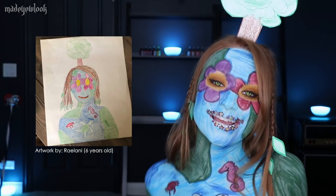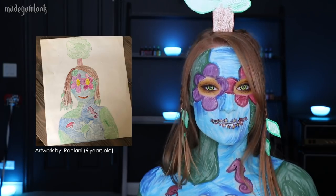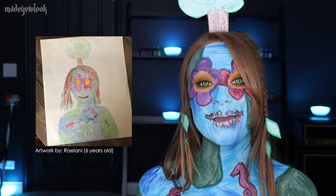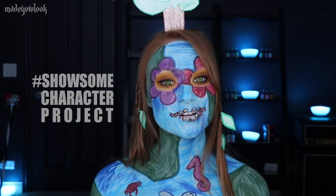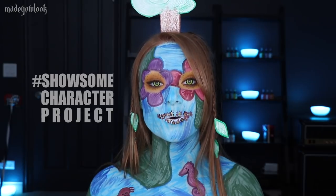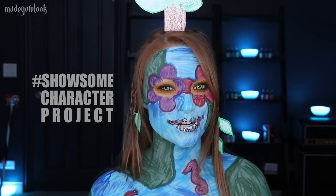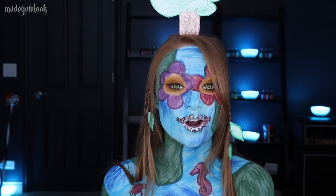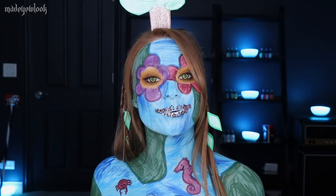Thank you, Raylani, for letting me recreate your artwork. Let me know in the comments below if you think I did a good job — hopefully you love it. I really tried to follow your drawing as close as I possibly could, and I really hope that you continue to create, draw, paint, express yourself, and use your imagination to its fullest. If you would like to submit your kid's drawing to possibly become a body paint, please use the hashtag ShowSomeCharacterProject. The ShowSomeCharacterProject is a project I created in hopes to get kids inspired, learn to express themselves through artwork, and understand that if you are an artist, you are part of a whole entire world of other artists. You are never alone, and there's nothing wrong with being a little slightly strange. I love seeing what kids come up with, and I would love to have another opportunity to bring a kid's artwork to life.